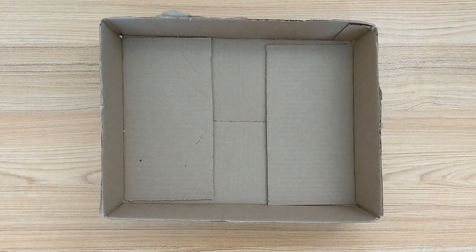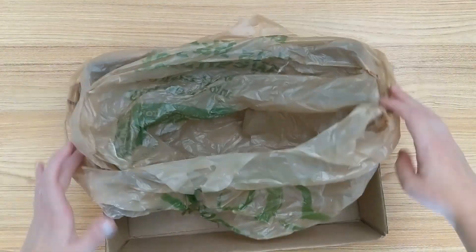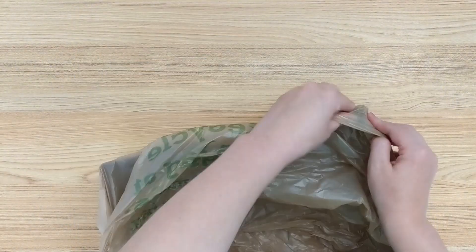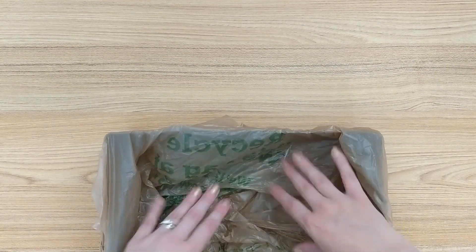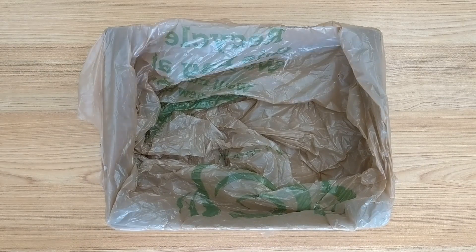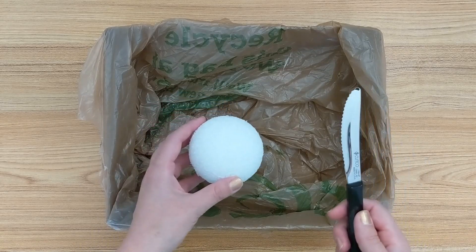Before I start anything, I want to prep my space. We are going to be cutting styrofoam which can get super messy, so I decided to just take a cardboard box and line it with a grocery bag so I can do all of my cutting in this little box. It'll be easy to clean up and hopefully it'll contain most of my mess.